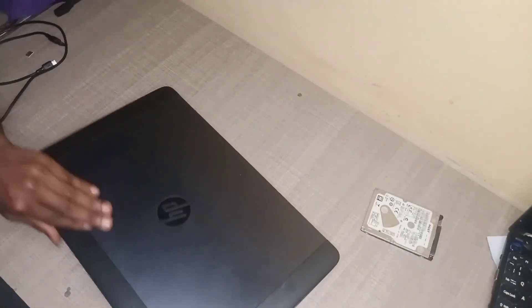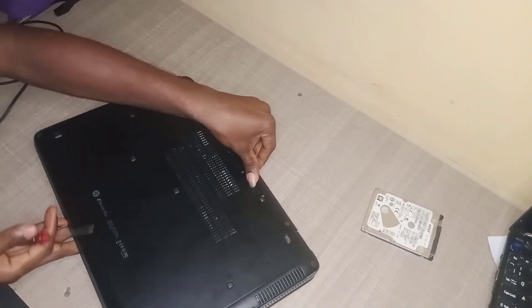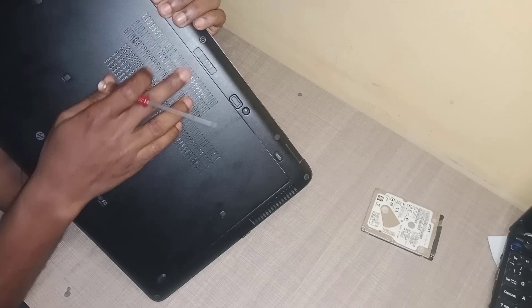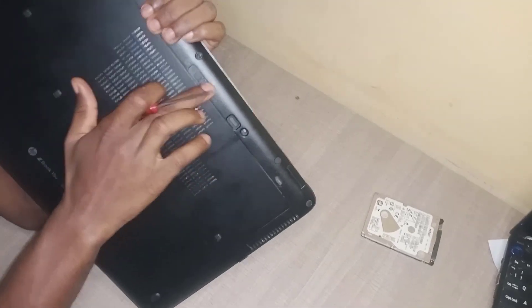Now I've powered off the laptop, I'm going to close it and turn it upside down. As you can see, we have a flip here — it's like a switch — you just have to switch it to the left-hand side to unlock it.